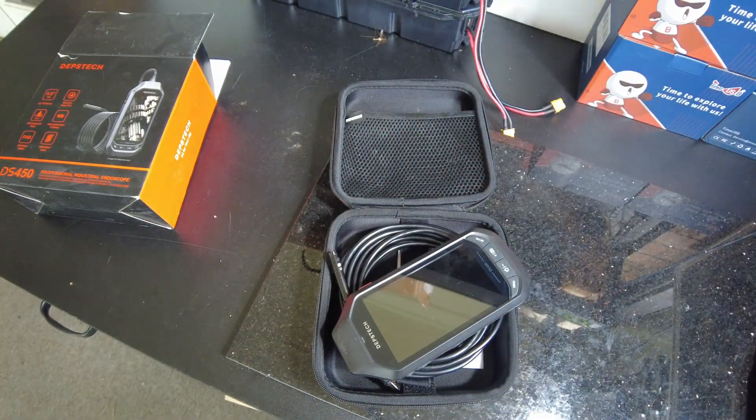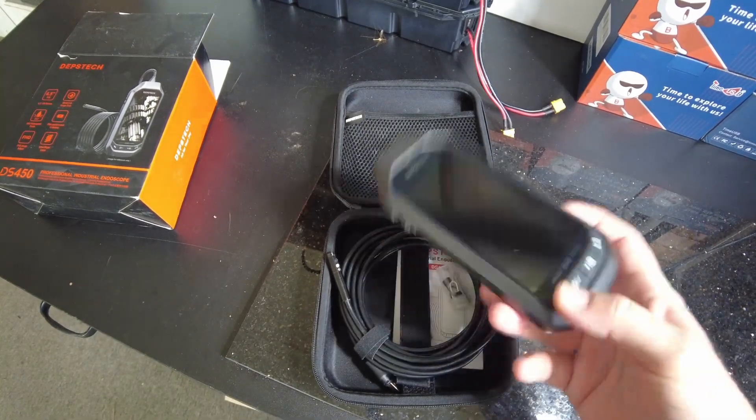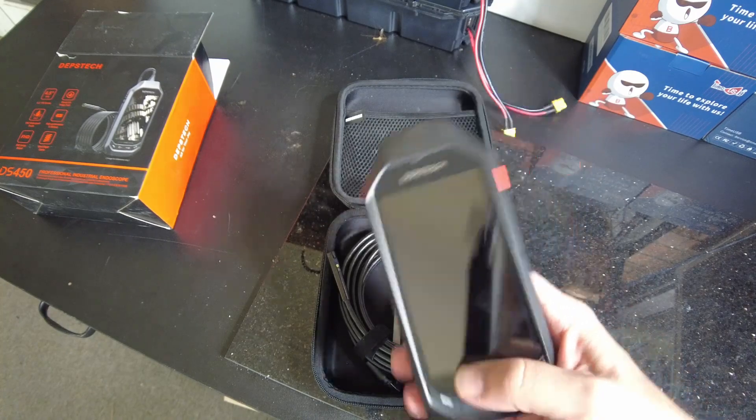And now I know that my washing machine isn't clogged. So maybe I just bought a cheap old pump and it's not that good. That's very possible. But anyways, I think that's going to be the end of the video, guys. I'll catch you on the next one.